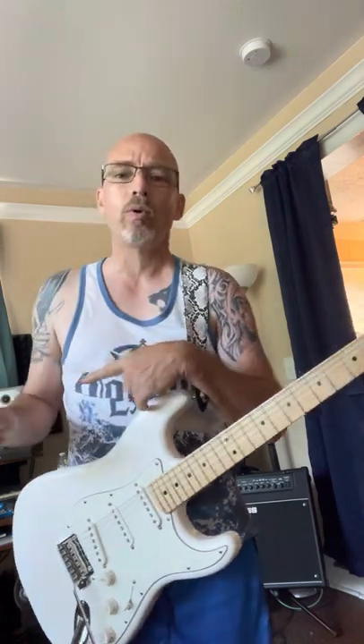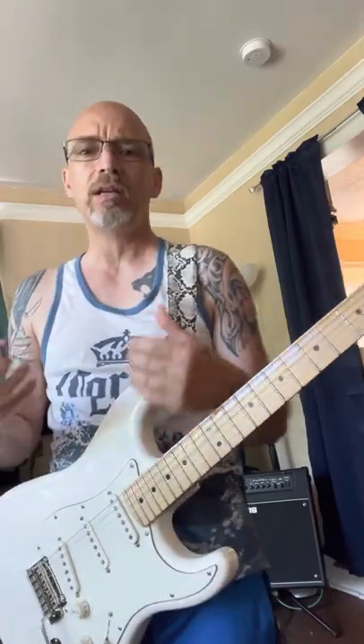I'm using a Fender Strat and a Marshall DSL-100 half stack. He supposedly used a Marshall — probably not a DSL, probably some lead series or something, a JTM or something like that.